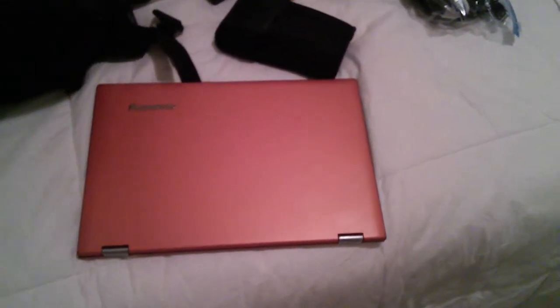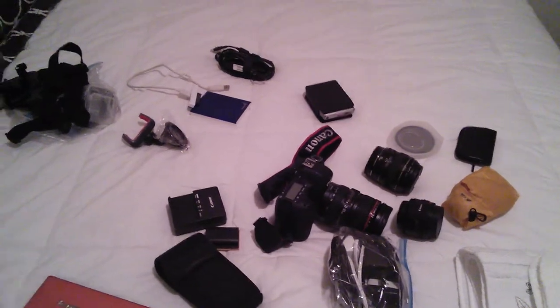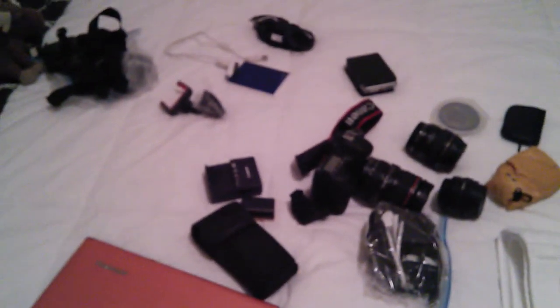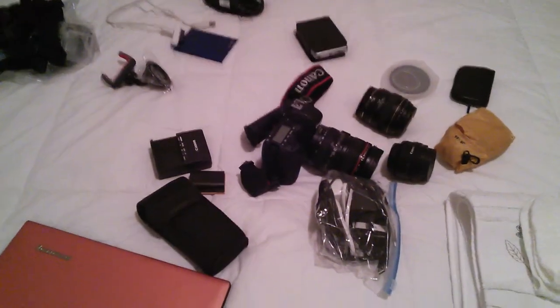My laptop. All that fits into this bad boy. And I can also clip a tripod onto this carabiner — pretty slick, not too bad. And that's what's packed in my little camera bag.